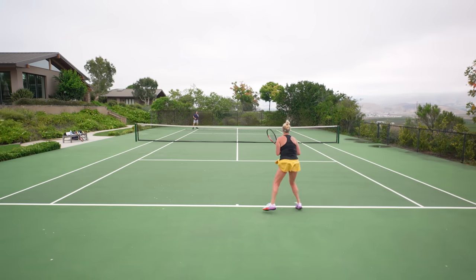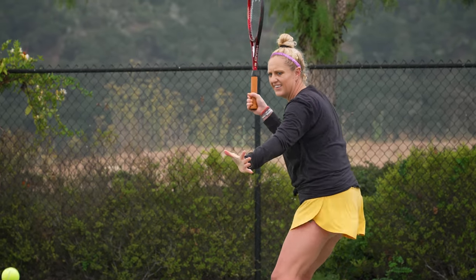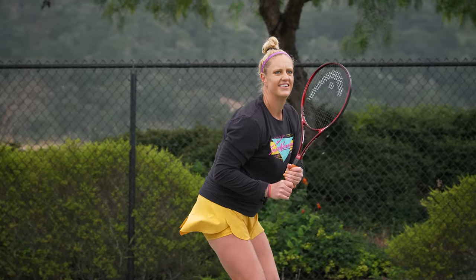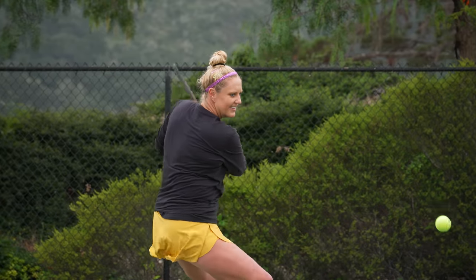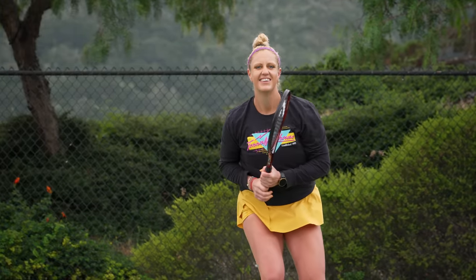Even though it is a smaller head size, it felt like a big sweet spot, super comfortable. The plow through was great. It's not super demanding in the high 330s swing weight — it's very manageable, easy to swing fast around the ball, with a nice thin, buttery beam. Not my personal beam width of choice; I do prefer rackets that are a bit stiffer, a bit thicker, with a little more easy power. This one had all the control though, and it was very fun. It's an iconic racket, super nostalgic, and a fun one to be play testing.